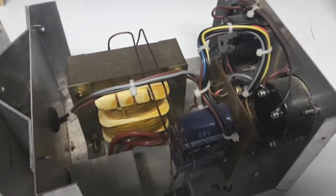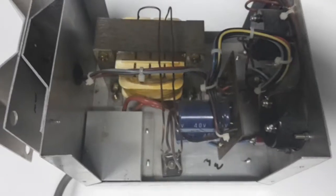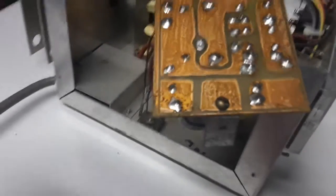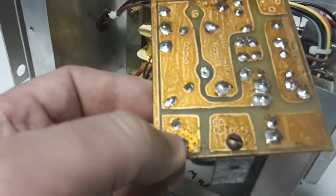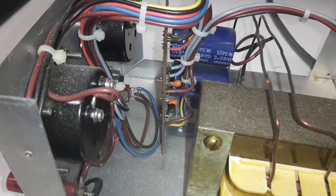The transformer was wound, dipped in resin, and baked. The printed circuit board is just hand drawn and etched. All the wiring is just soldered.